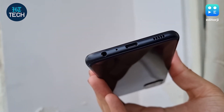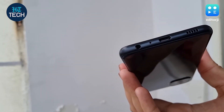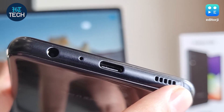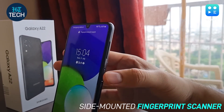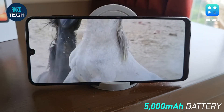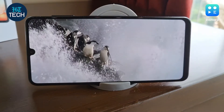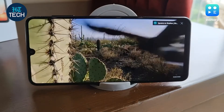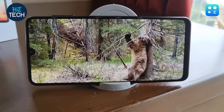The Galaxy A22 sports a USB Type-C port for charging and data transfer, and also has a 3.5mm headphone jack, which is always great to see. There's a single bottom-firing speaker that gets reasonably loud. The phone has a side-mounted fingerprint scanner — physical fingerprint scanners are much faster and more accurate than in-screen ones. The phone packs a 5000mAh battery, and the HD+ screen and efficient processor means it goes a long way — over 15 hours of video playback and about a day and a half with regular usage. The bundled 15W charger charges the phone from 0 to around 50% in about 50 minutes.